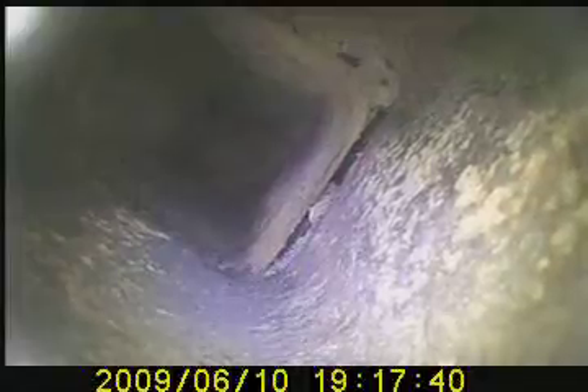Deteriorating flue tile. This is only up about — what did you say, Dan — 10, 10 to 15 feet? That's your first run. So here's a stagger of flue tiles. Big stagger, big hole, another hole in the right-hand corner of that.